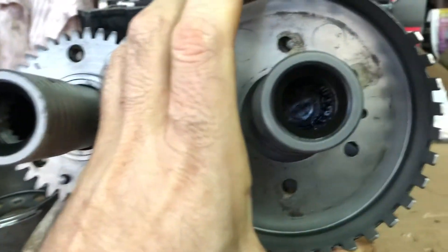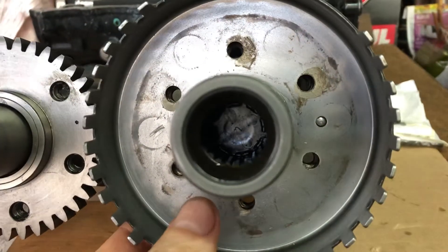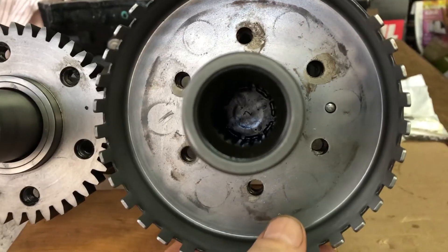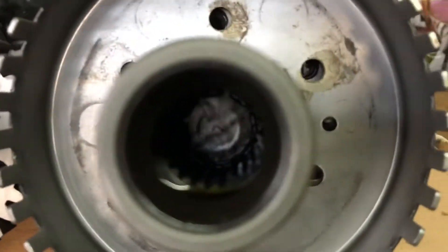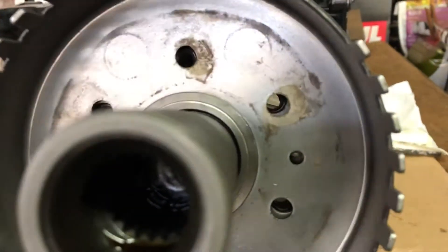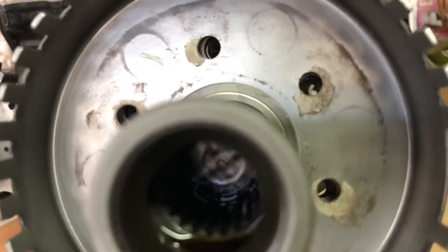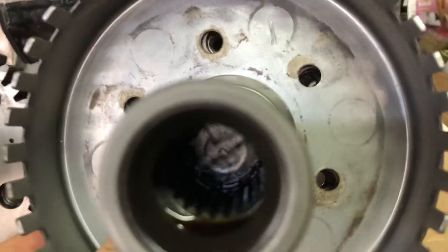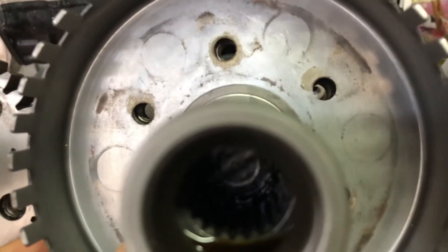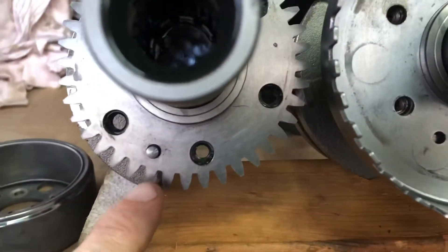Same if you want to use the 2006 onwards crank in a 2003 to 2005 jet ski — you have to pull out the dowel, then set it. If you look at this hole: one, two holes, and then you'll see the timing is now being adjusted.